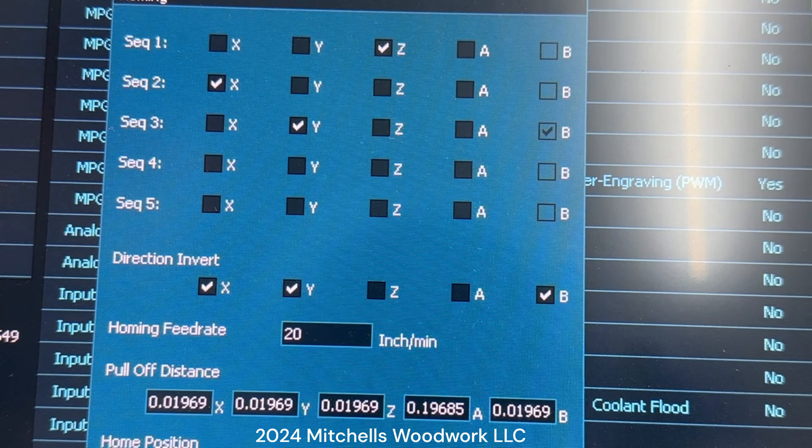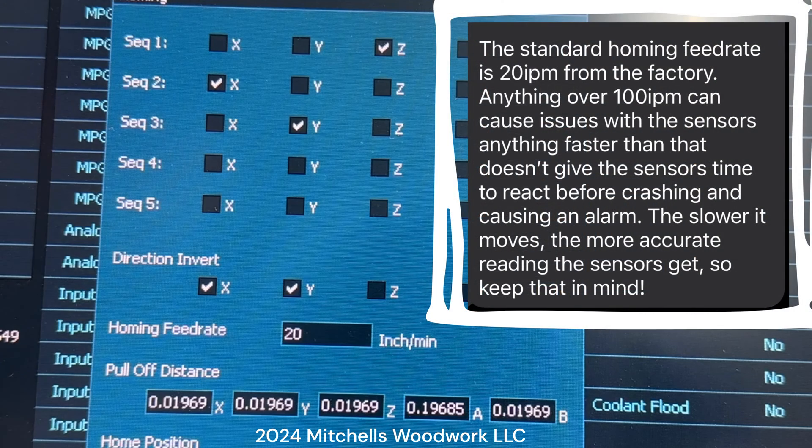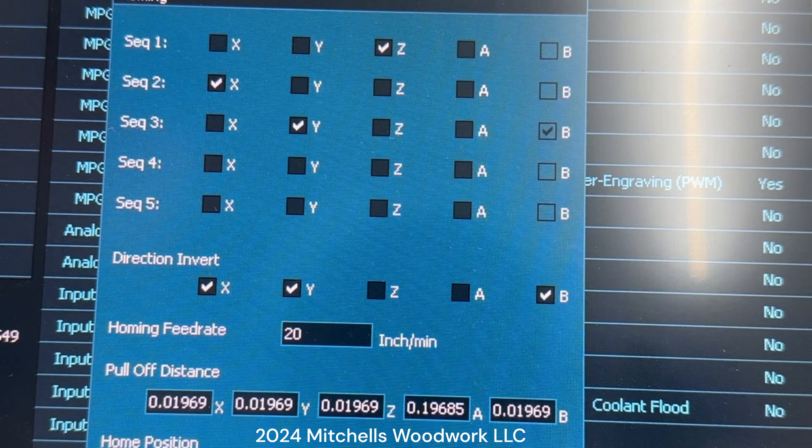I talked to Onefinity today and asked them what the recommended homing feed rate is. They indicated that 100 inches per minute is about as fast as you should go. If you go above that, you risk affecting accuracy — the machine comes in so fast it doesn't have time to decelerate properly, and that causes an issue with accuracy.